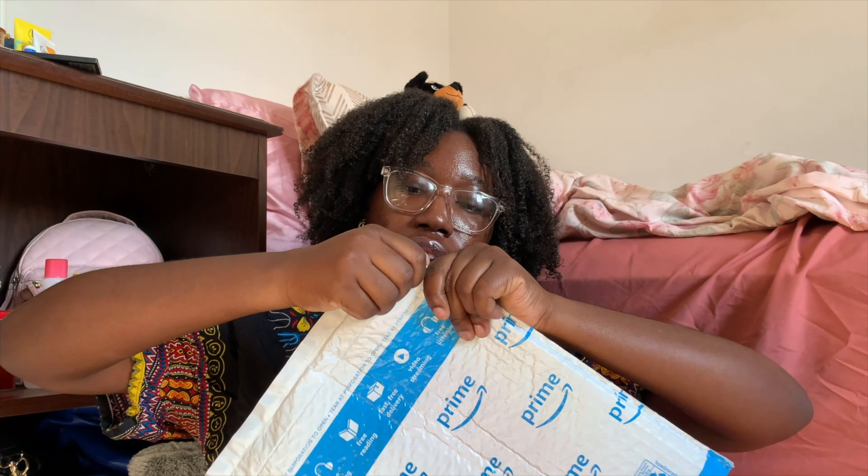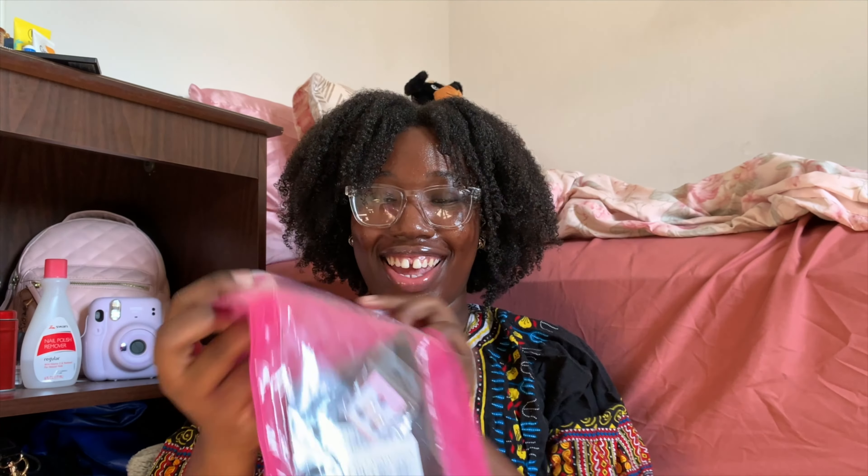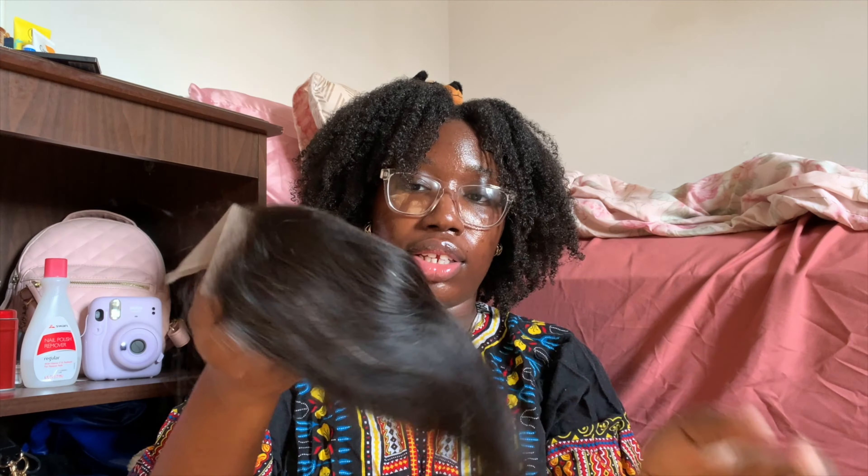First package is from Amazon — I got a closure. It's an 8-inch closure and it even came with earrings, which is cute. It's a lace front closure, so I'll definitely have to bleach the knots. It's a free-parting closure so you can part it anywhere you want. The closure is about 1B and the hair is color 2, but it doesn't really matter because I'm dyeing the hair anyway. I'll link everything down below.